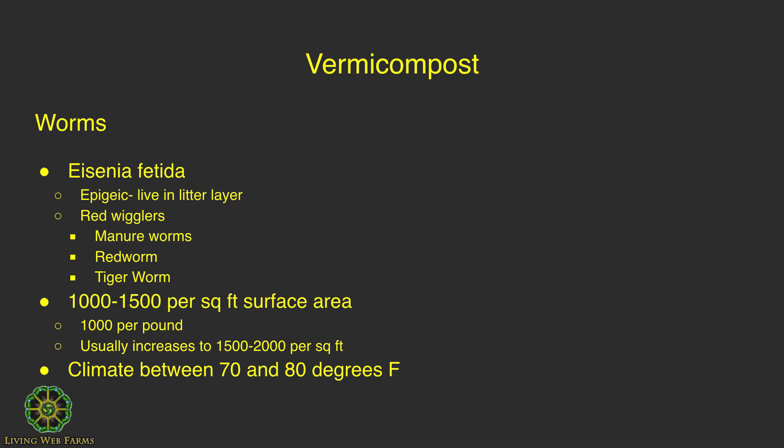The main composting worms used around the world are Eisenia fetida. They're also known as red wigglers, manure worms, and tiger worms. There are three types of worms: epigeic, endogeic, and anecic.